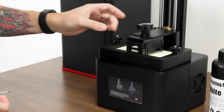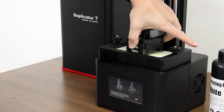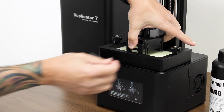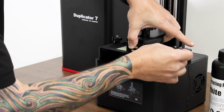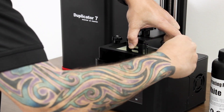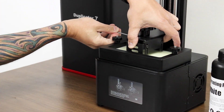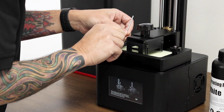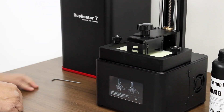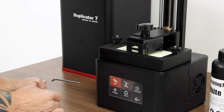Now it's where it's supposed to be. Take your hand, apply gentle pressure, and tighten the screws. Then hit okay. And now we're going to add the print.